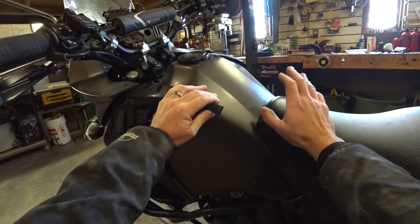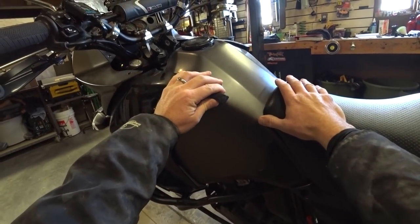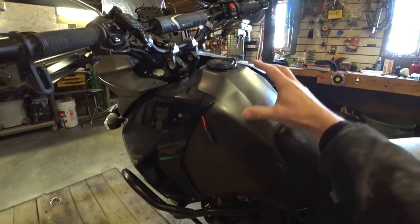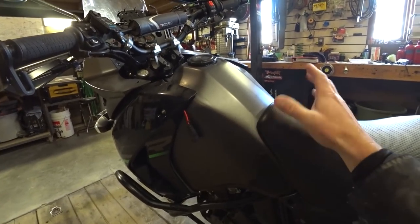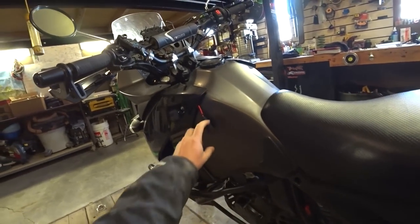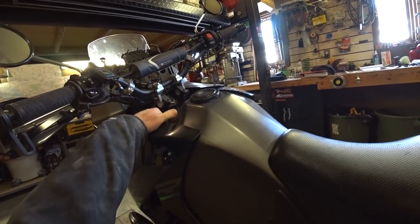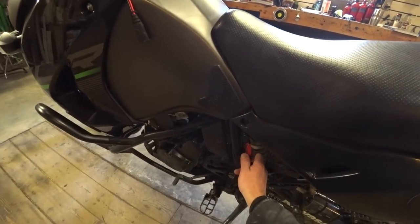My tank bag goes on, this plugs in, and then all my stuff in my tank bag charges — batteries and boost packs. I can charge cameras in there, and my Senna has a plug on the front so if it runs out of battery I can just plug into my helmet. Everything is in my Mosko Moto Nomad tank bag and it's all ready to go. When it's not in use, the connector gets tucked away up under the front.